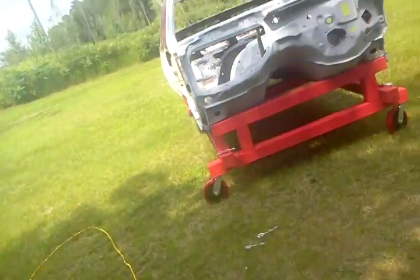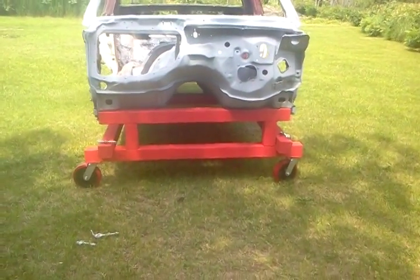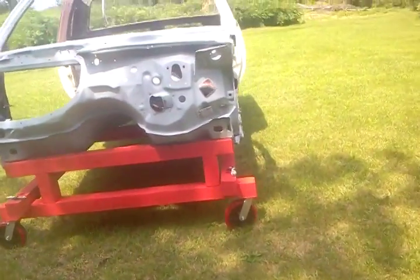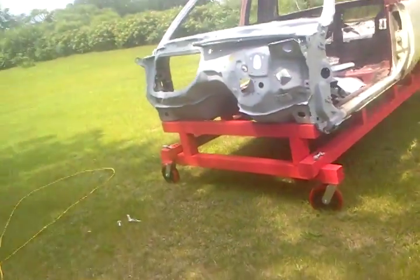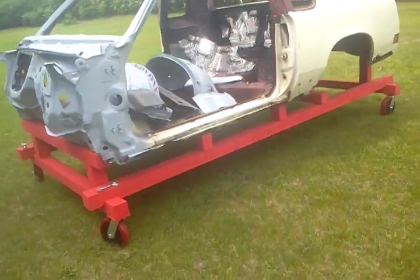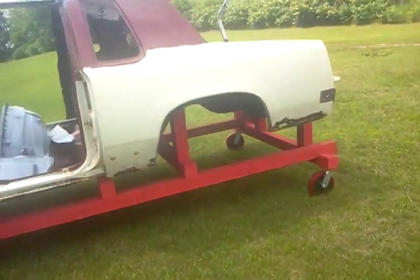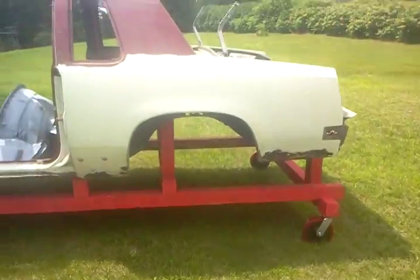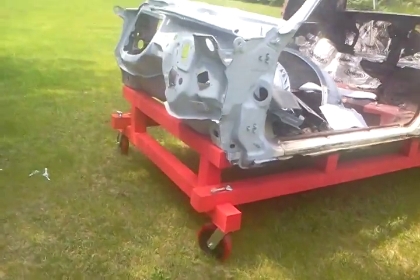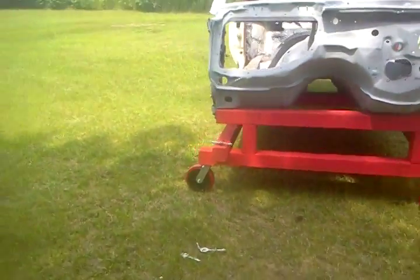It won't get any sagging or anything over time — I don't know how long it's going to be on this cart. Those wheels are rated for 900 pounds apiece, so they're good. I'd be more worried about the leg bolts breaking before the wheels give out. It's solid. I pushed it around the yard all by myself and I ain't no big dude.